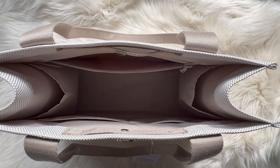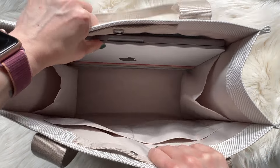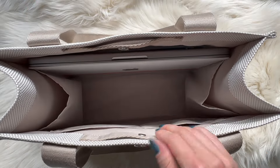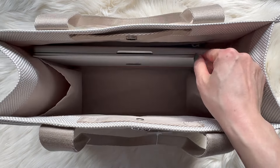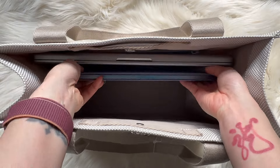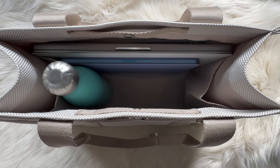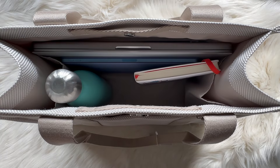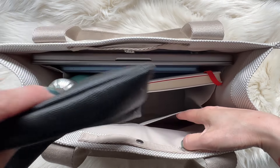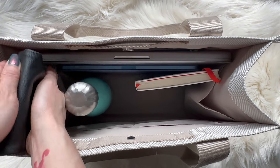I'll quickly show what fits in here. This is my MacBook Pro — I think it's the 13-inch — and it fits perfectly, just enough room for a 13-inch laptop. I can also fit my iPad, a water bottle, and a notebook. Sunglasses fit nicely in the side pocket.